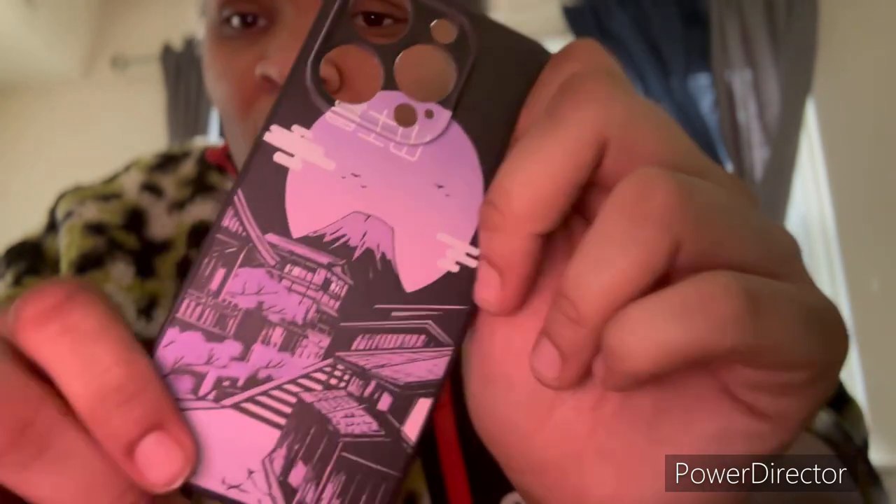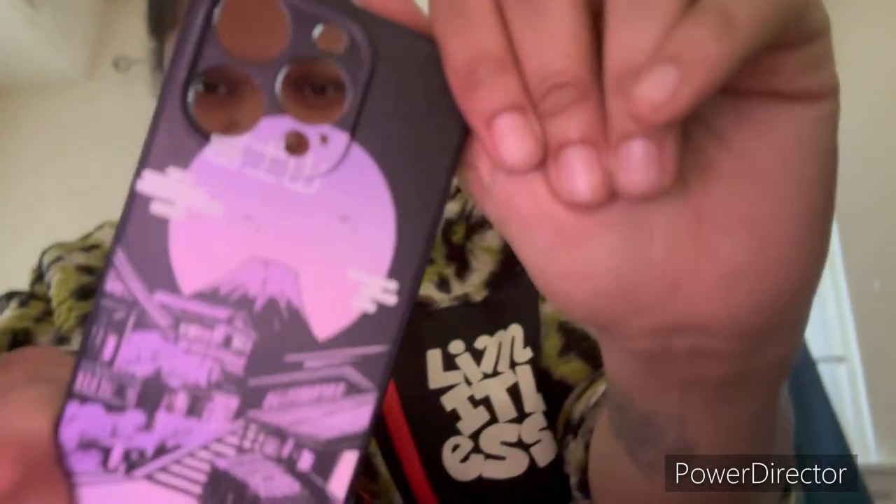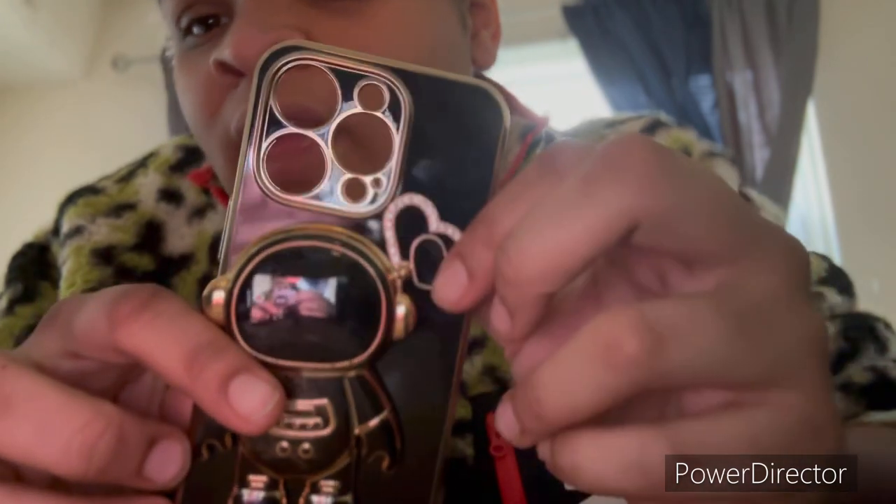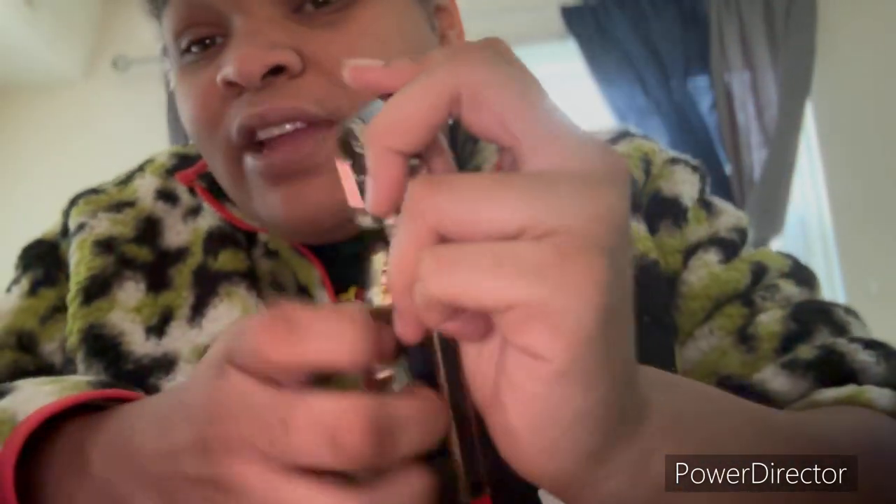Then I got this anime case and this is from Romwe. The thing about it is Romwe and Shein have two different sites, but Romwe also sometimes collabs on the Shein side too. So I actually got this off the Shein website, but it's technically from Romwe. Then I got this case from Shein. Then I have this astronaut case from Shein too — you can see the helmet. And I got this cute little heart detail case — this reminds me of 'every kiss begins with K.' It's actually a kickstand, like I showed y'all and demonstrated in the last video.